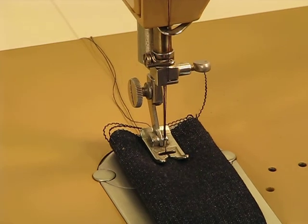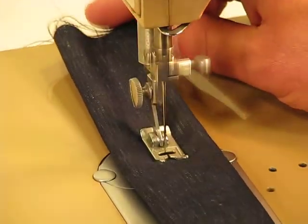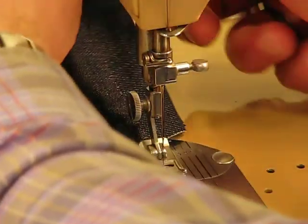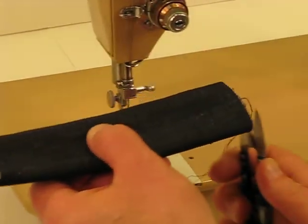Here we go — eight layers of very heavy grade denim. I had to throttle that up just a little bit at the end, but boy is that fun.